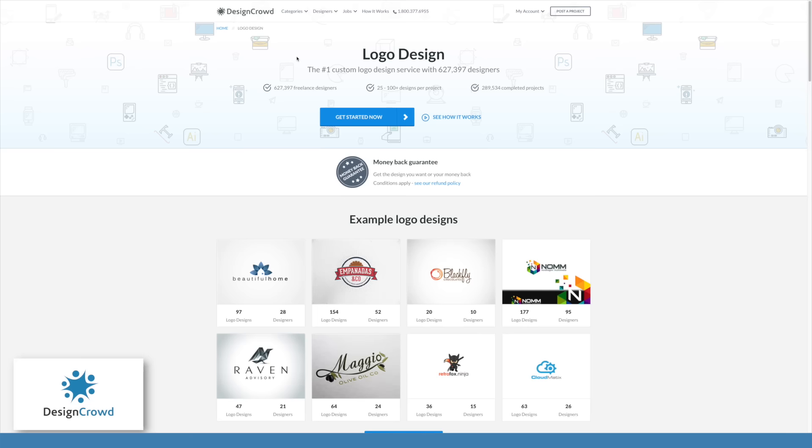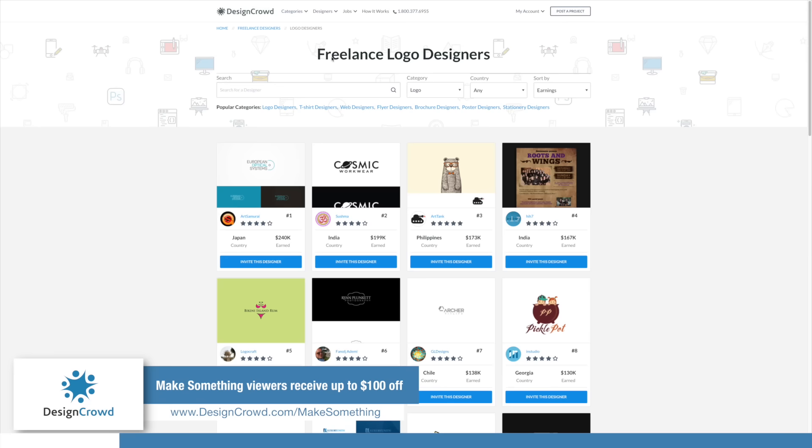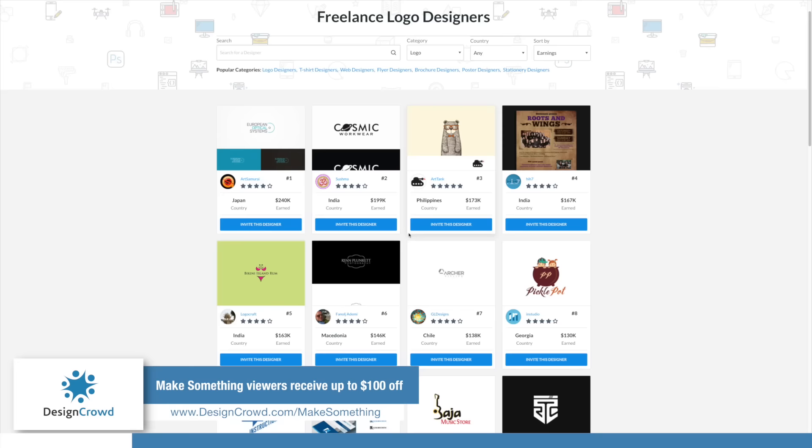I'd like to take a minute to tell you about today's sponsor, Design Crowd. Design Crowd is a website that helps you crowdsource business cards, illustration, t-shirt design, web development, and much more from designers all over the world. Design Crowd has over 600,000 designers to help you get the perfect custom design every time with a money-back guarantee.